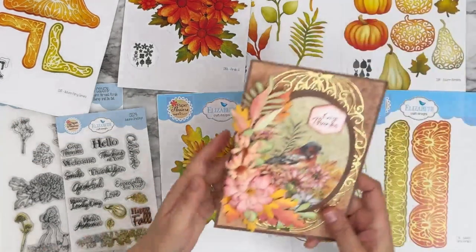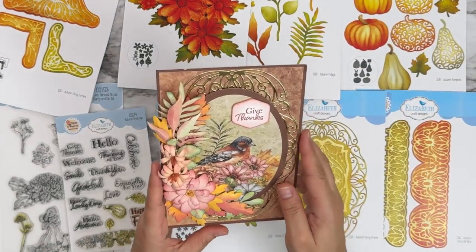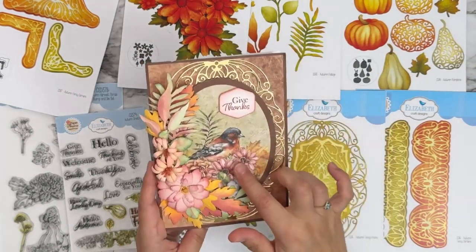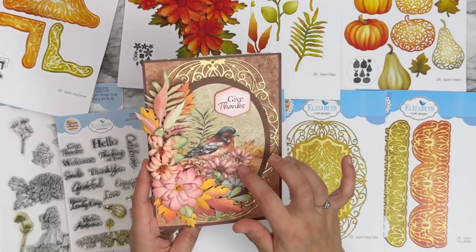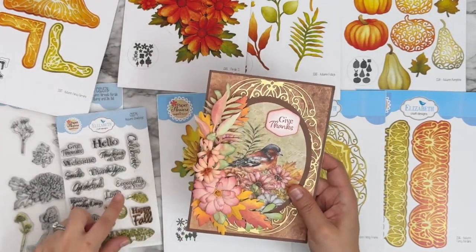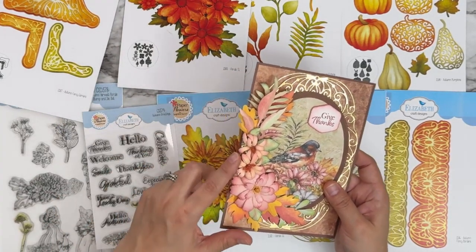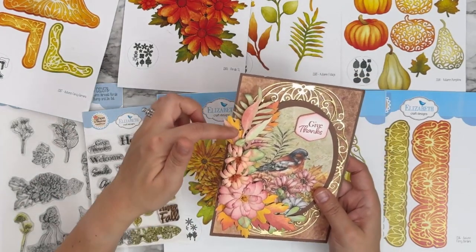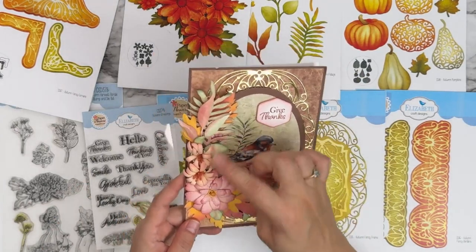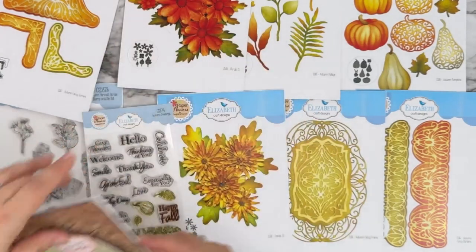Here's another one from Robin — a combination of more florals. She did the decorative frame, the beautiful bird image from the paper with an oval die, 'give thanks' from the greetings, and a combination of Florals 31 and 32 plus all the different leaves and branches to create this gorgeous colorful fall floral corner.